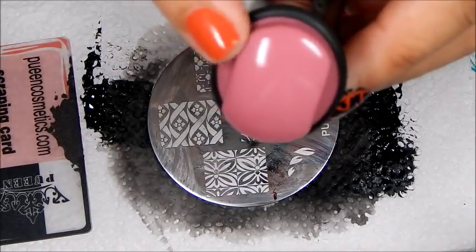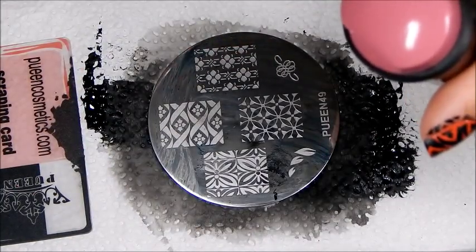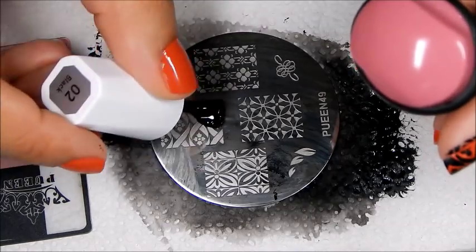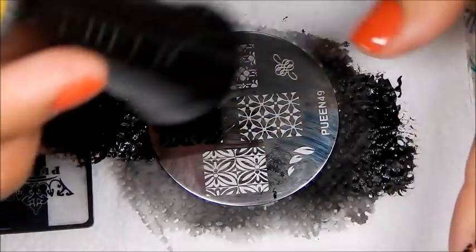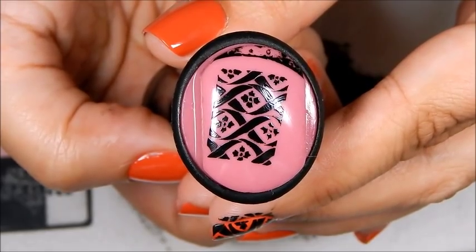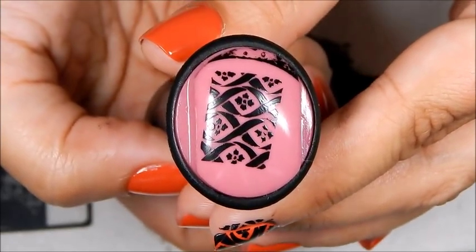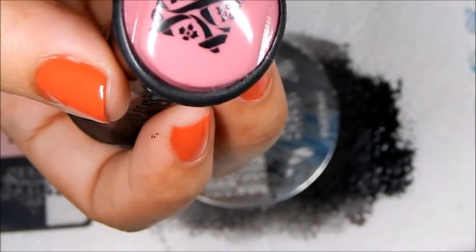Now we're going to try the other side and see if it stamps. I'm guessing we're going to have to do the same thing, but let's try it out first. That looks good, but you can tell it is still not picking up very crisp like I would want it to. I'm going to try it again.